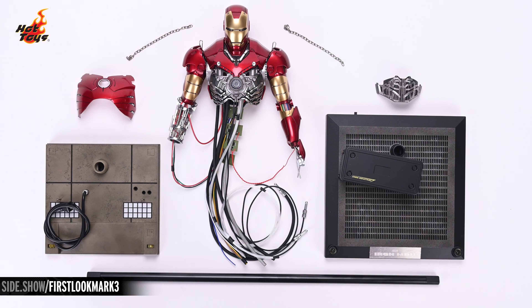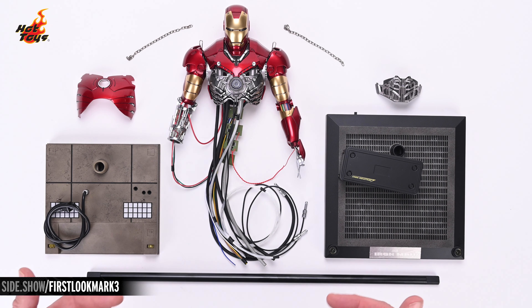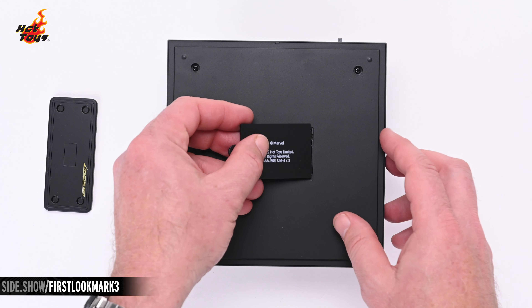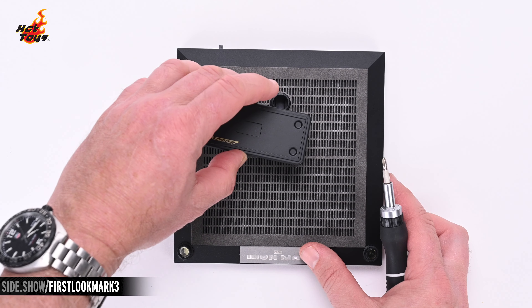With these chains, you can suspend the Mark III from this top section of the diorama, which will be mounted by this post to the base. First, you'll want to install three AAA batteries into the bottom of the base as shown. Batteries are not included with the diorama, so you'll have to provide your own.